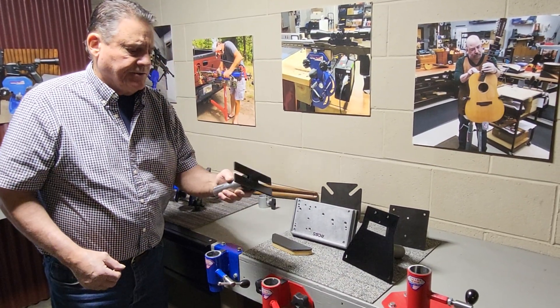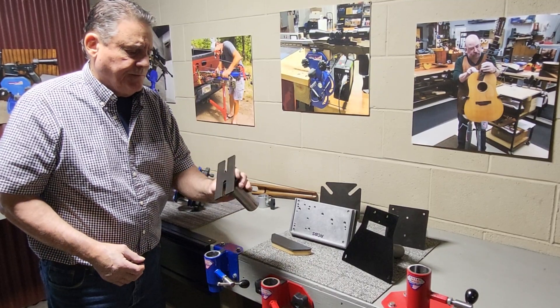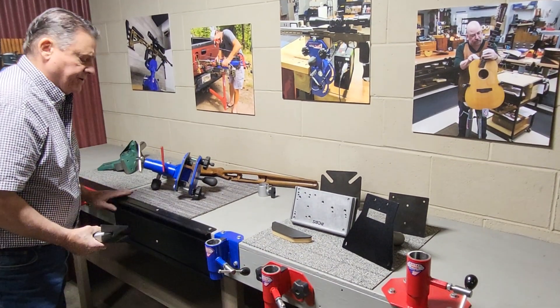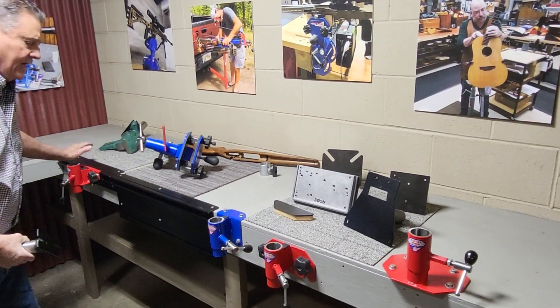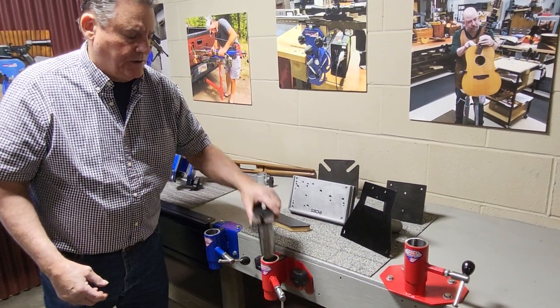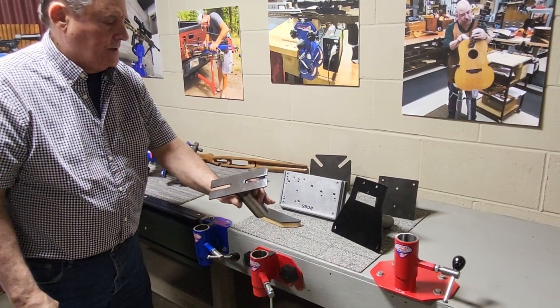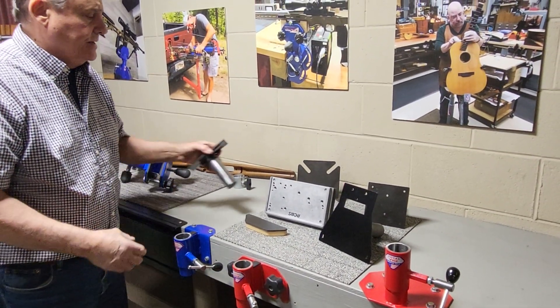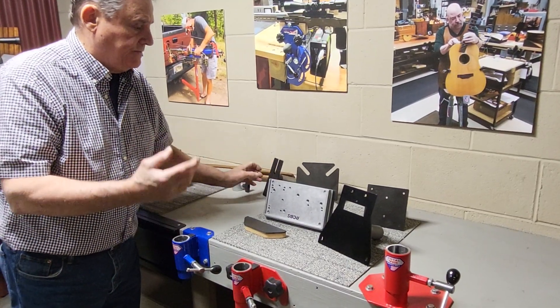So we make these plates — placed in the plate and post. Everything drops into the system, whether it be our track systems with the locking head or these others. That's our barrel vise mounting plate. Mount your barrel vise to it, drop it in when you need it — take it off the shelf.